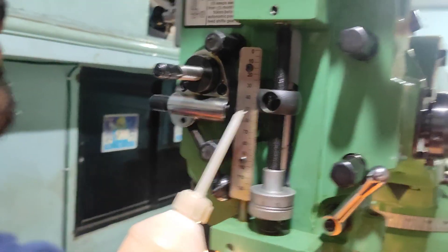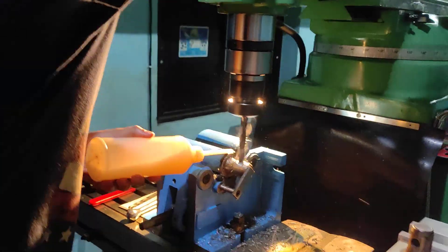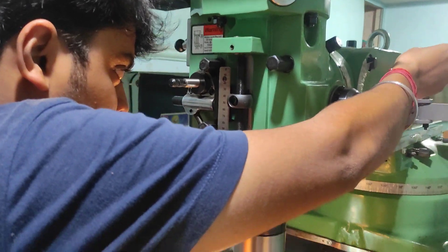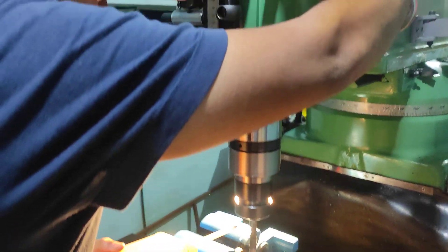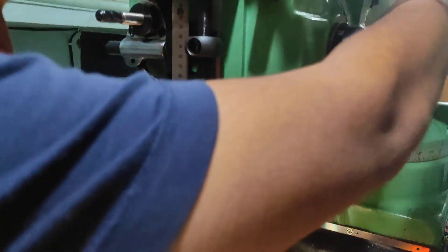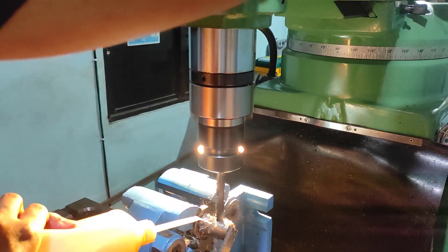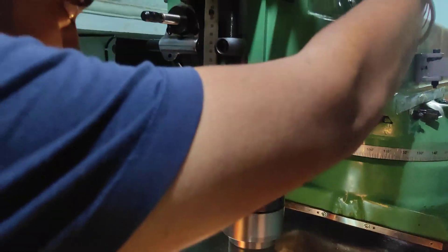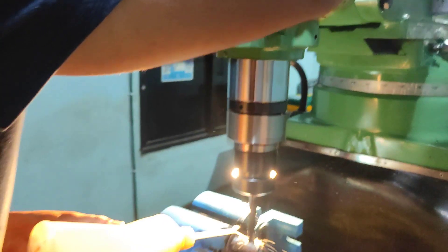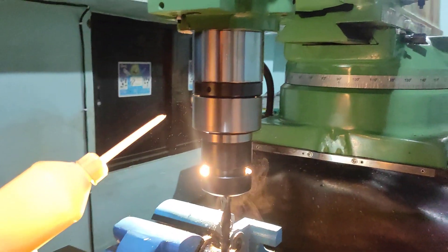I have brought the drill up to 50mm and there is still 74mm to reach. Now up to 60mm. Now at 70mm and the last 4mm is remaining.